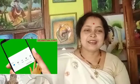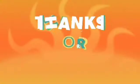Please like, comment, subscribe, and welcome. I wish you a better day. I'll see you next week. Bye.